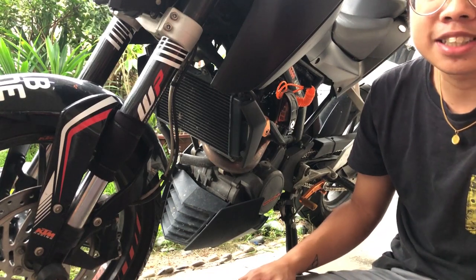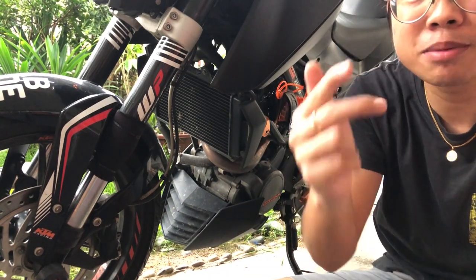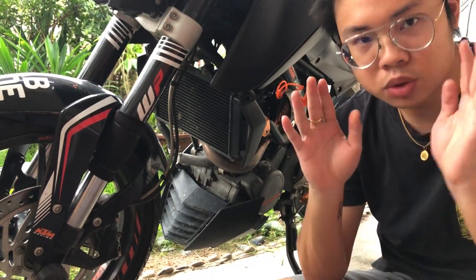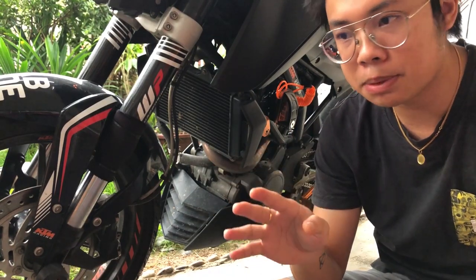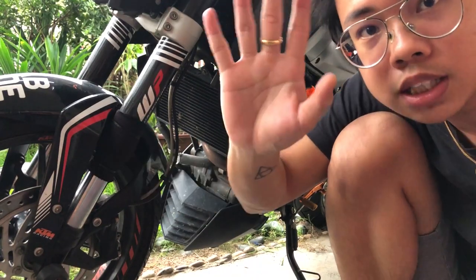You should buy it, keep your bike safe. Okay, it's raining now. Thank you so much, bye-bye! Like, subscribe, and share — really, share it with your friends that have a bike, keep your bike safe. We really hate people that steal bikes. Okay, it's raining heavily, bye-bye, thank you for watching, ciao!